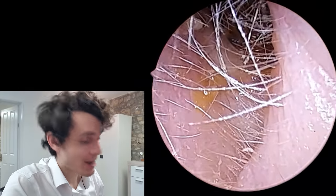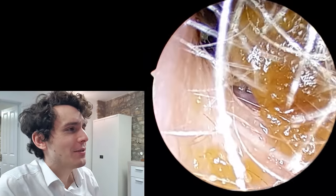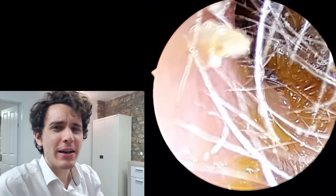Hi everyone, it's Connor here from Durham Hearing Specialists. I hope you're doing well and welcome to another video. Very nice case here.